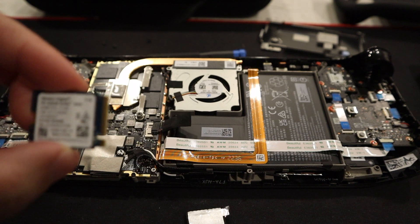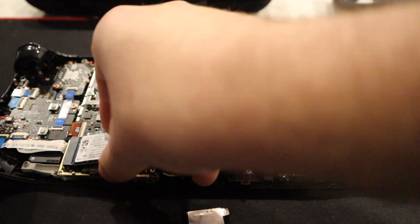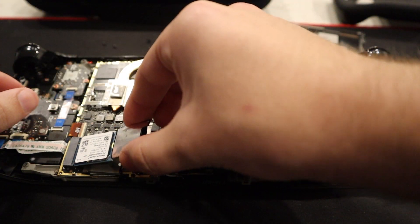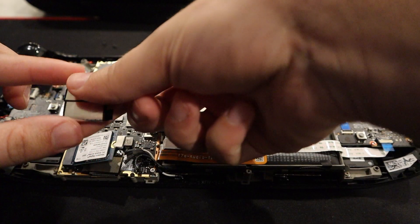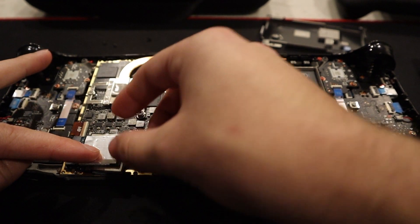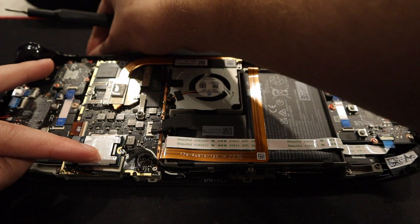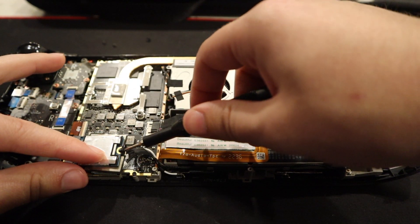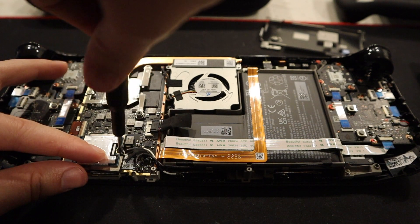Right here we have our 1 terabyte from Western Digital, which is a really reputable company. I'm going to just push it down right there, and then put this little sleeve cover right over it. Now that I have gotten this cover on, we're going to take the screwdriver and the original screw that we used for the original SSD and put it right back on. Screw right into place — it's very simple.